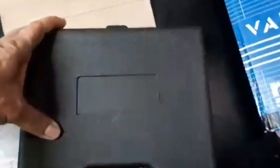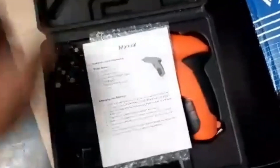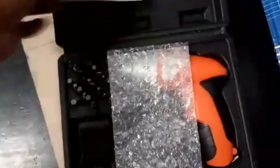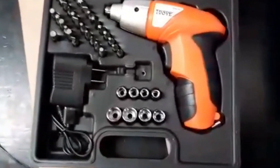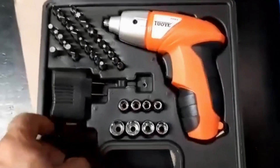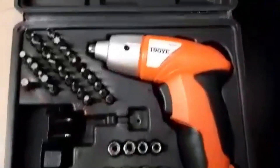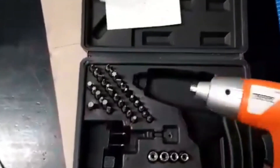We're opening the box now and it has a case, so that's nice. Inside the box we have a manual. It's actually a rechargeable power tool, so it has the charger. And it has attachments over there.